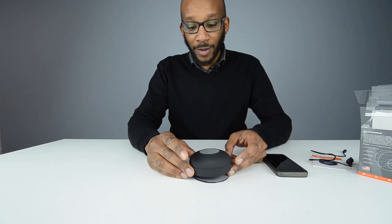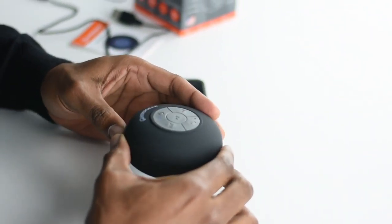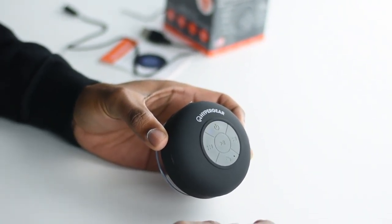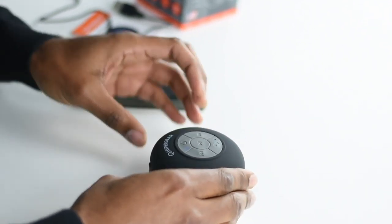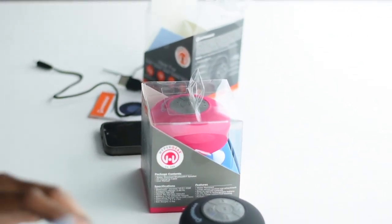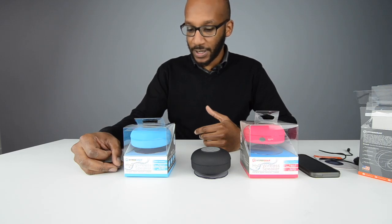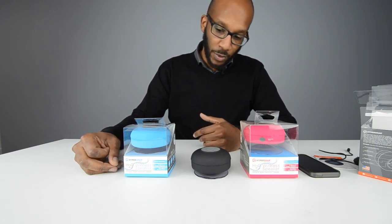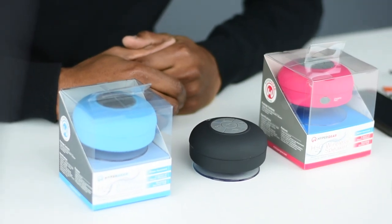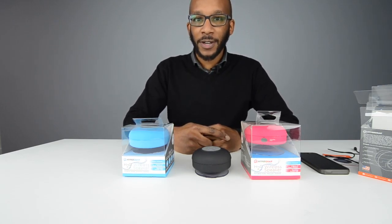Overall it's a very good product — it's very sturdy and won't break easily, which is great for the lower end of the speaker market. It also comes in a couple of colors: we have the pink version for the ladies, the blue version for the guys, and also a neutral black color. Those are the three colors that Hypergear produces in these waterproof speakers. If you enjoyed this review on the Hypergear H2O speaker, please like, share, and subscribe. Thank you very much and see you next time.